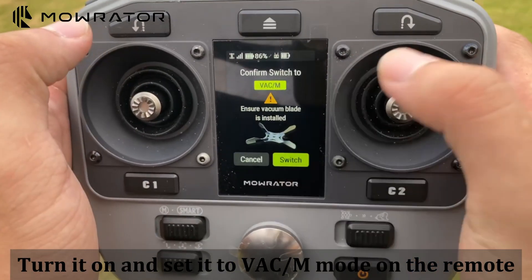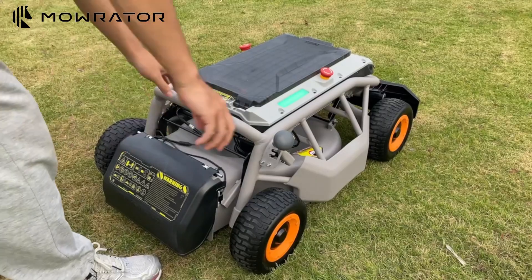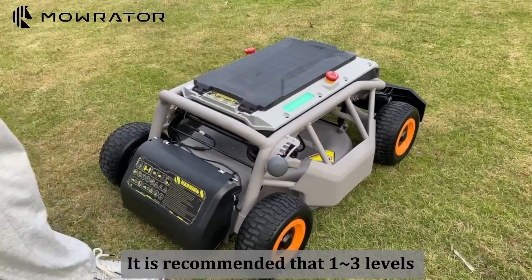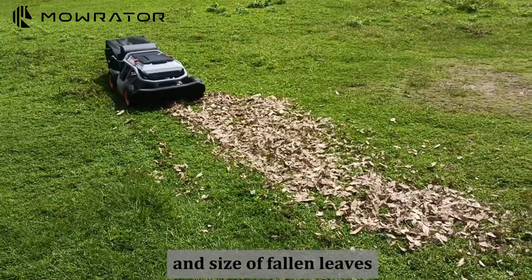Turn it on and set it to VAC/M mode on the remote. It is recommended that one to three levels be adjusted appropriately based on the actual thickness and size of fallen leaves.